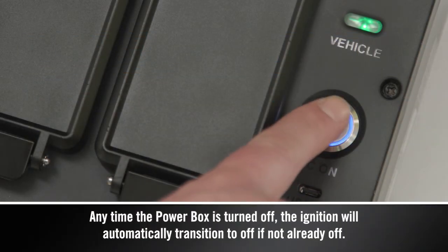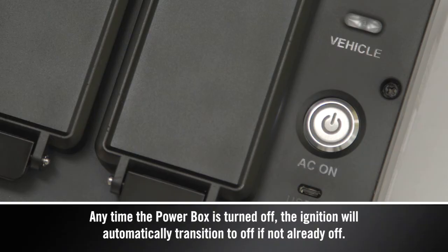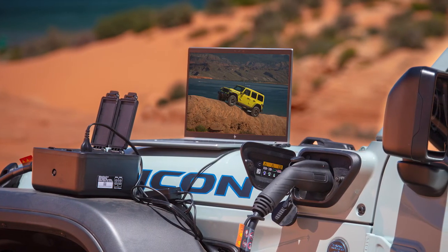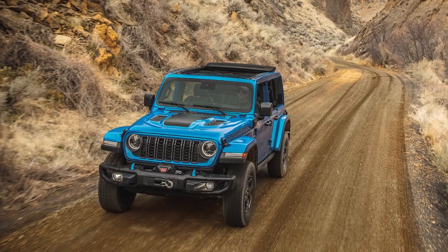To turn the PowerBox off, press the AC on button a second time. Now you are ready to unlock the potential of your Jeep PowerBox and enjoy seamless power on all your adventures.